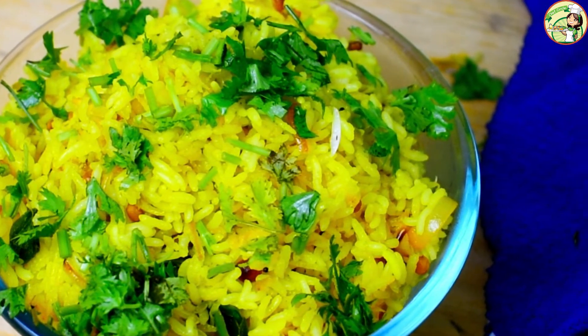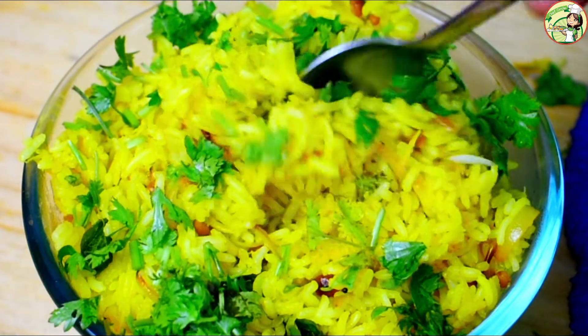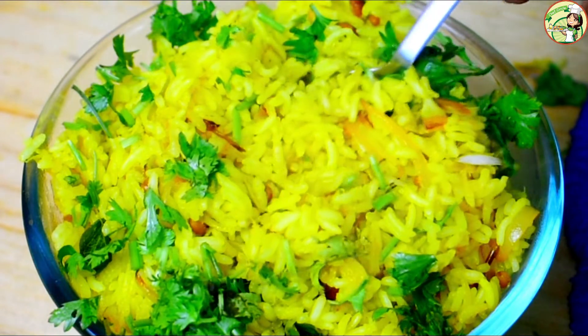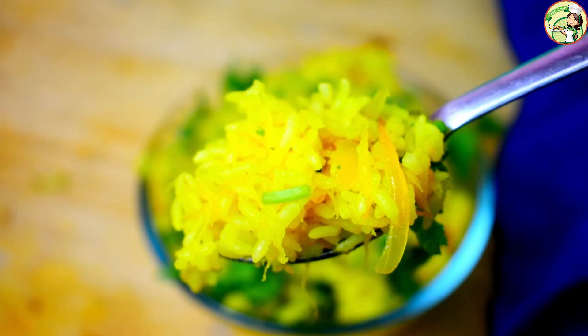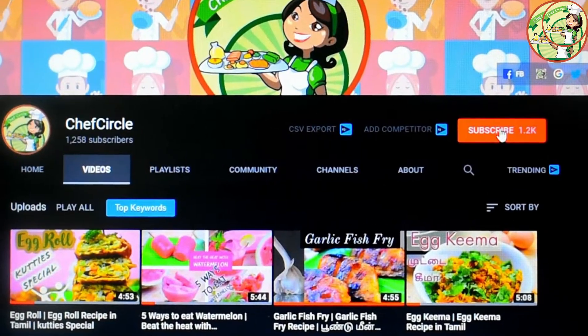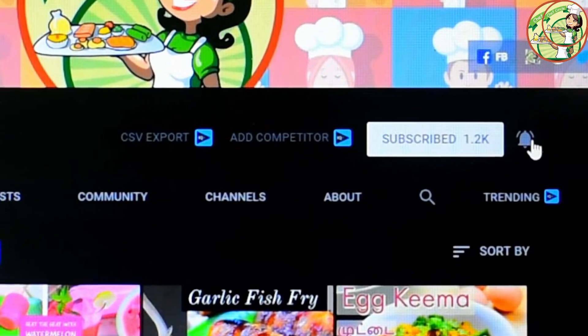Let's make it a little — this is the lunch box recipe. This is a recipe for a small time. We will give you a recipe for a small time. If you are interested in this video, please like, comment and share. If you want to subscribe to our channel, please press the bell icon.